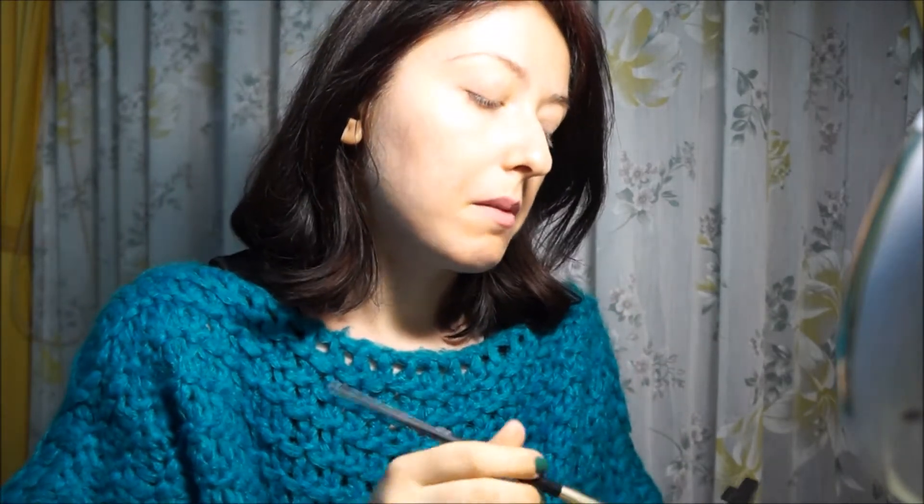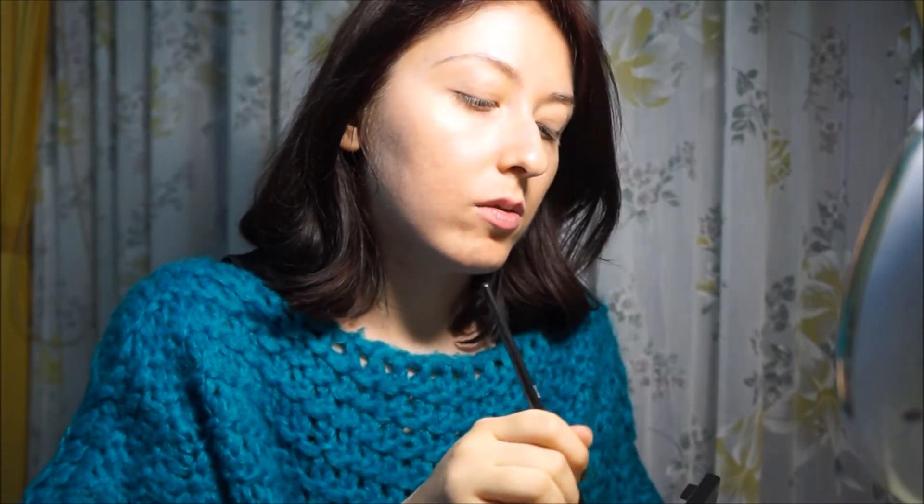And then I will define a little bit the eye with a neutral color. I will apply the eyeliner.